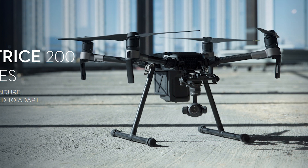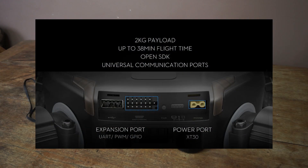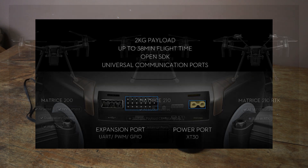Size-wise it's 71cm x 22cm x 23cm and weighs in at 3.8kg. Rather different than anything else they've released so far, it has a single downward or upward facing gimbal, but also a dual gimbal option so you can put two cameras on it.